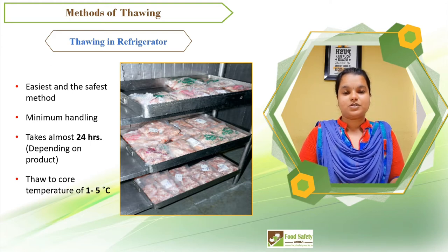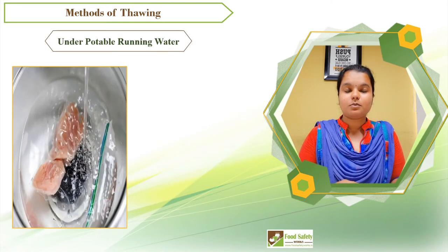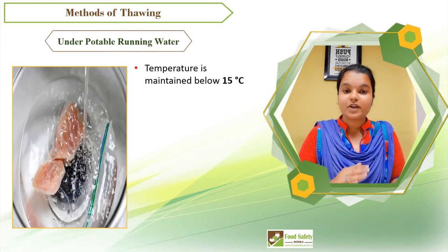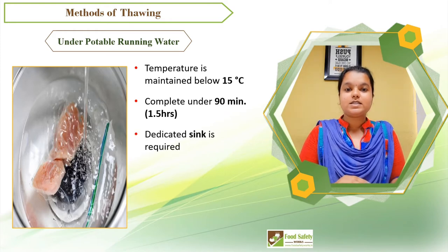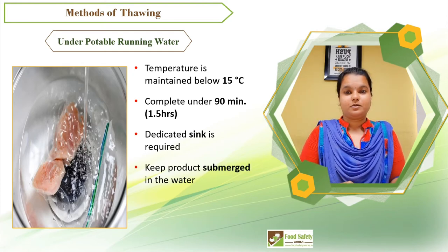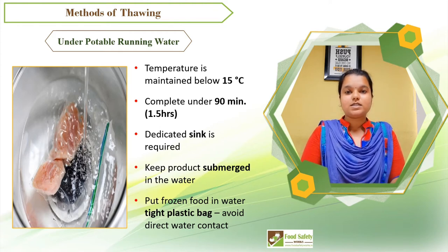Another method of thawing is under running potable water, where the temperature is maintained below 15°C for less than 90 minutes. While using this method, a dedicated sink is required and you should keep your product submerged in water. This method is good for frozen seafoods, especially shellfish. Make sure your frozen food packets are sealed with no leaks or punctures.